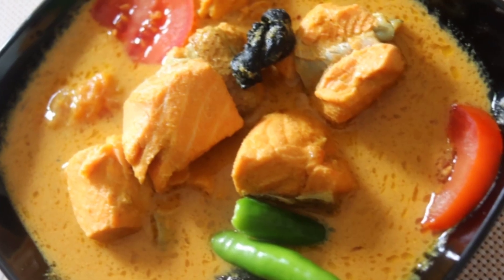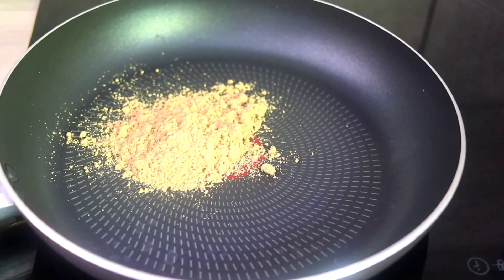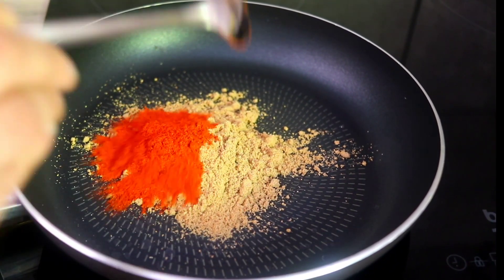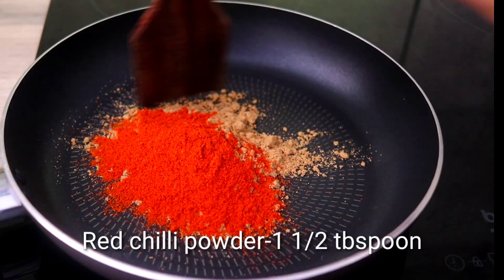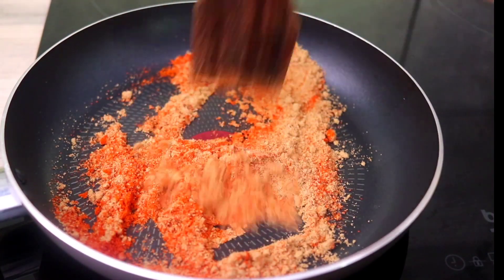I am ready for Tasty Airt. I am ready for a few minutes. I am ready for 2 tablespoons. I am ready for 1 tablespoon. I am ready for 3 tablespoons.